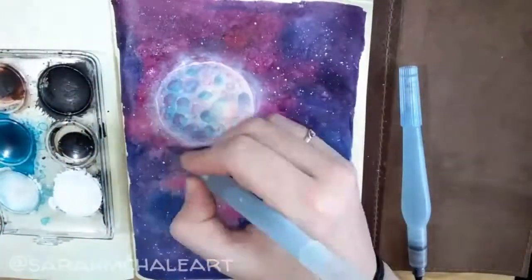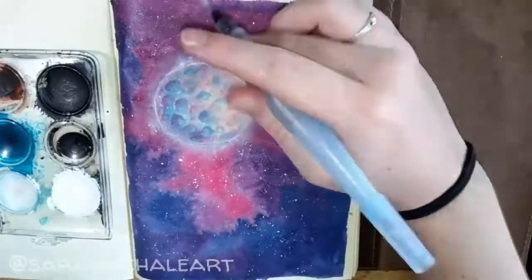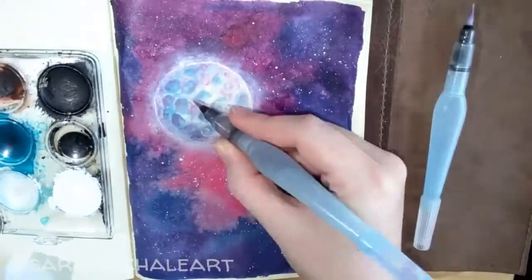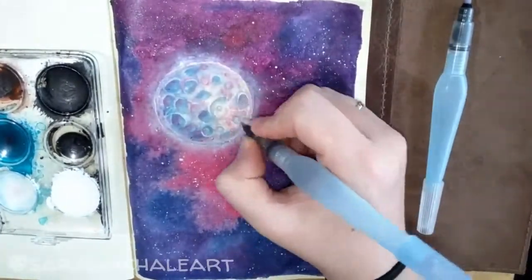To make the craters on the moon, I just layered the blue and magenta inks that were watered down, letting them dry in between layers, and just kept layering them until I liked the end result and thought it was ready for the white highlights.